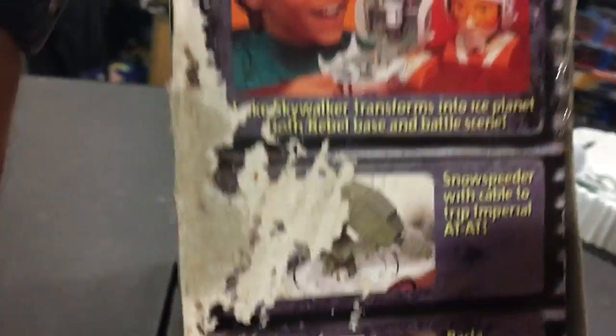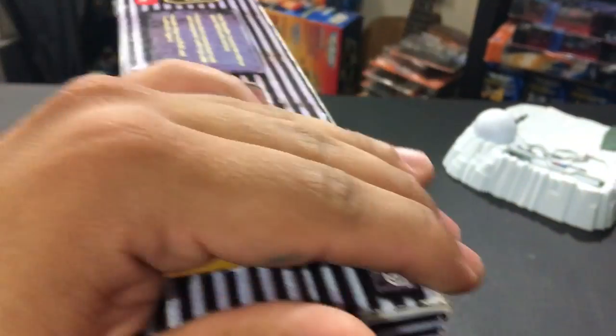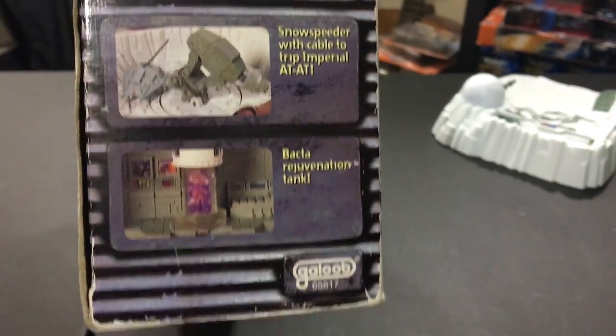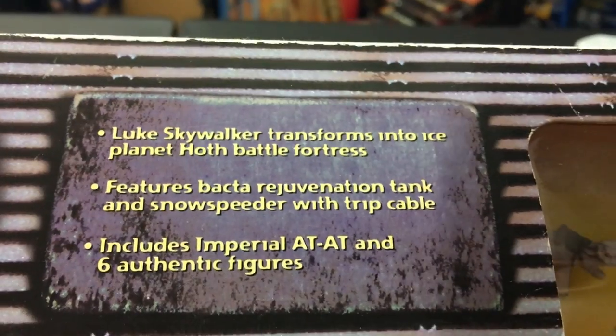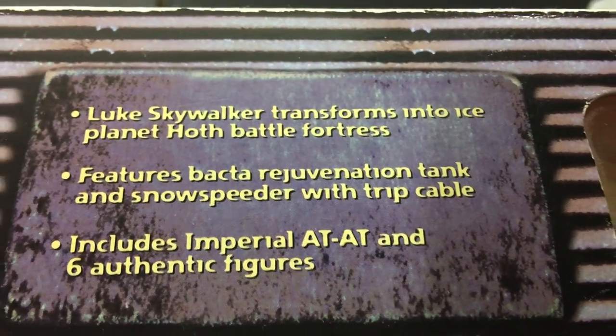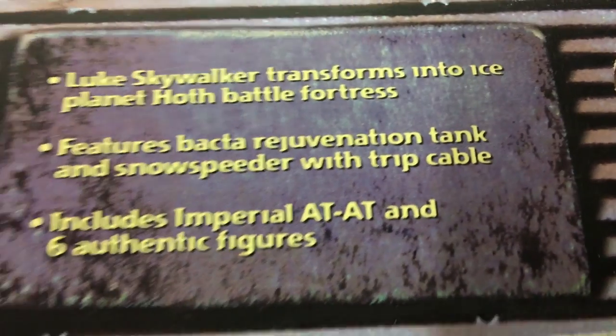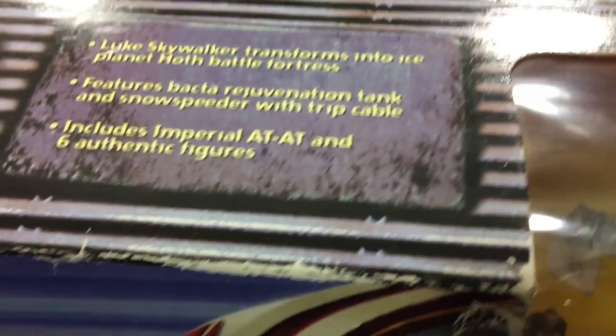Let's see what the sides say — beat up box. We have a bacta tank, snow speeder, and a couple other things. Up top it reads: Luke Skywalker transforms into the Ice Planet Hoth Battle Fortress. Features bacta rejuvenation tank and snow speeder with trip cable — though that's an iffy statement, there should be an asterisk on there. Includes Imperial AT-AT and 6 authentic figures.